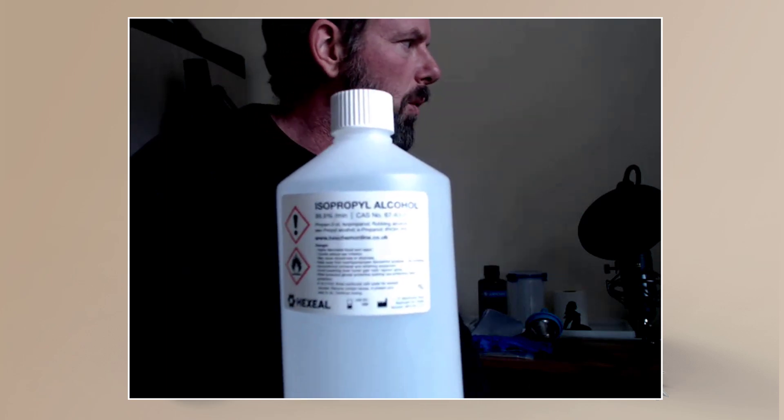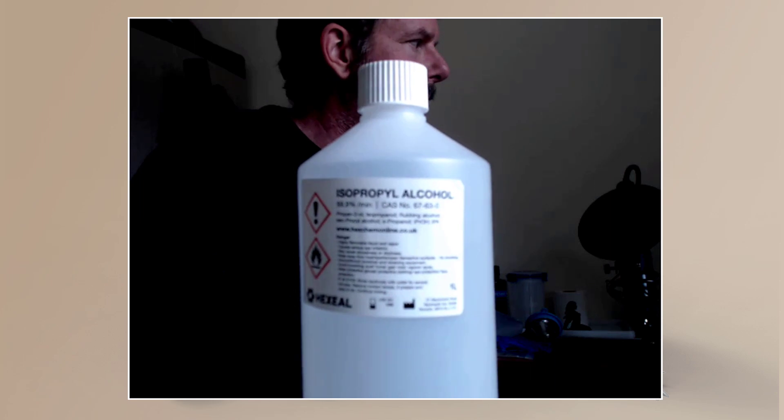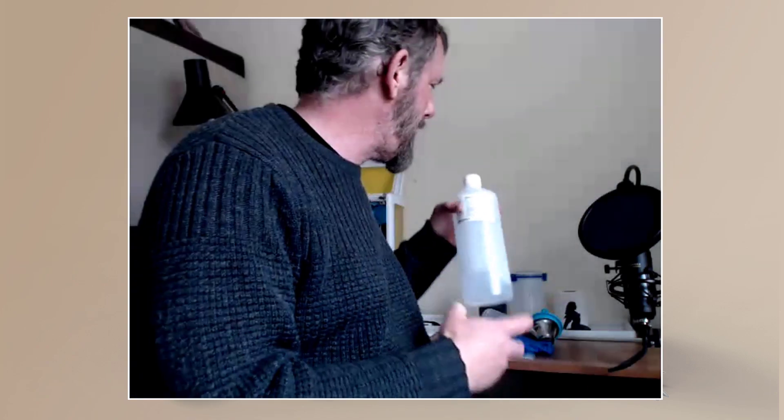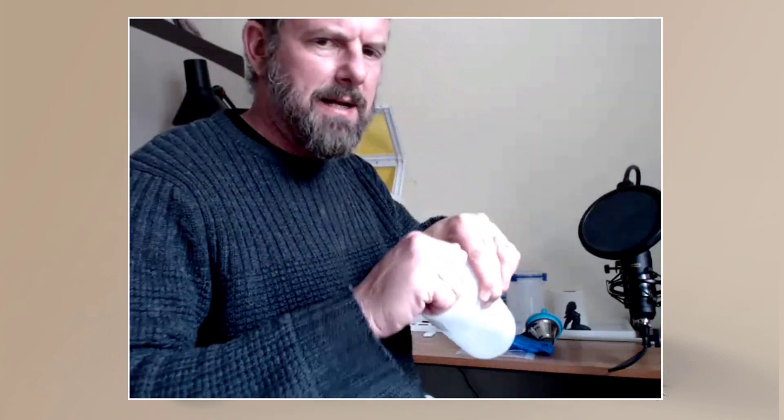IPA is what we use to clean our resin prints and generally clean surfaces. This is 99.9% IPA by Hexil — it's a really powerful one and it's very smelly, so keep that lid firmly closed.